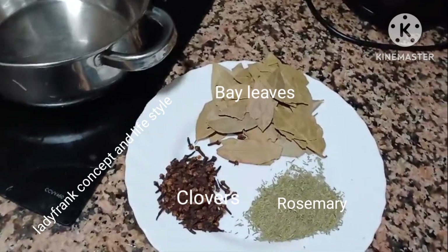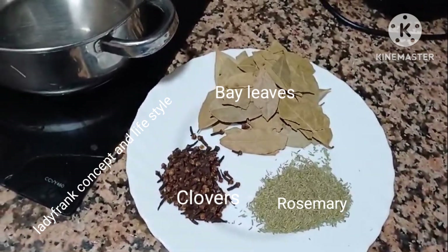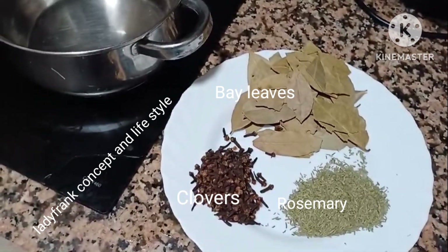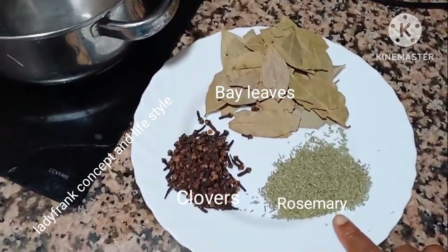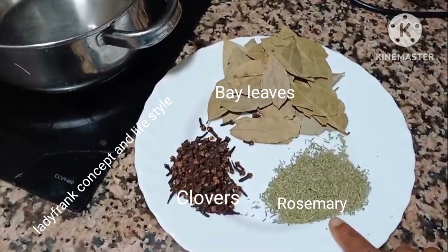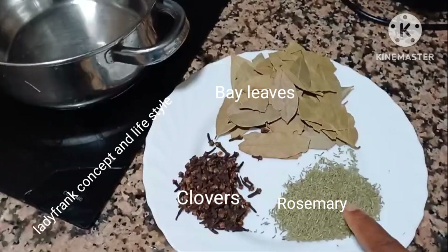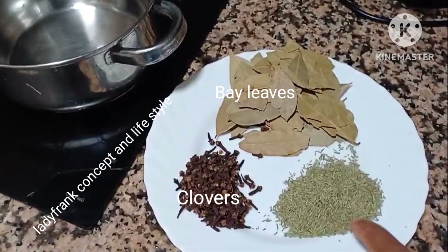I have researched and found three ingredients that can help me grow my natural hair. I found that rosemary, cloves, and bay leaves are the ones to use. Rosemary supports circulation, which prevents hair follicles from being starved of blood supply, drying off, or leading to hair loss. That's what rosemary will help my hair to do.